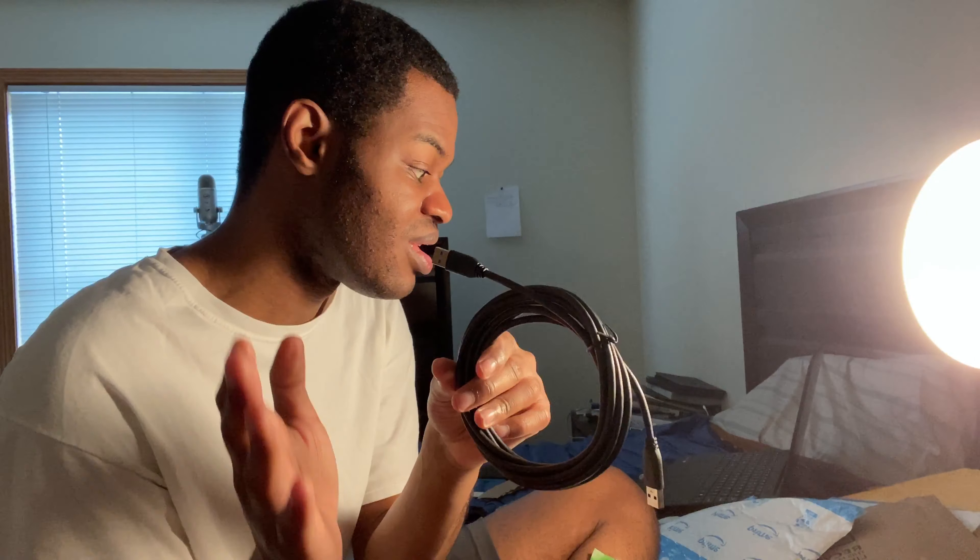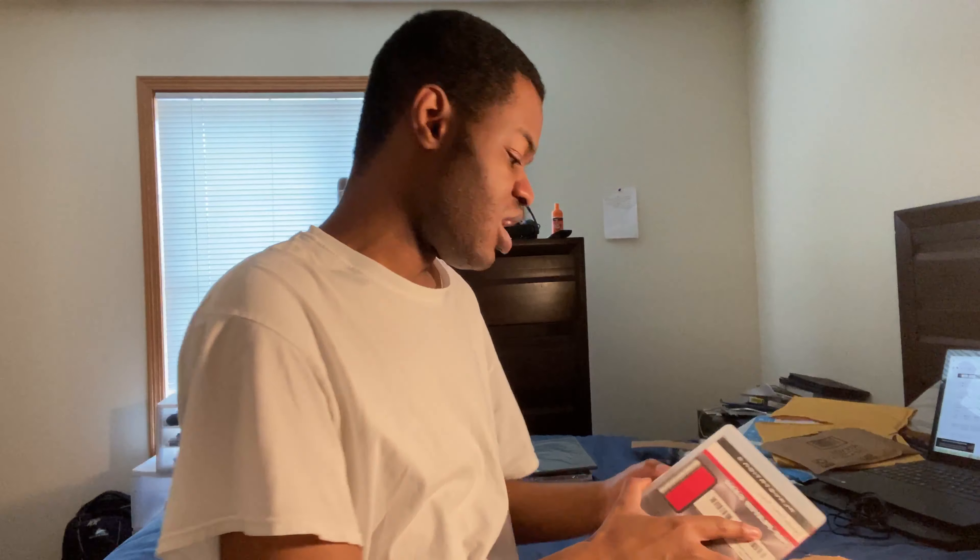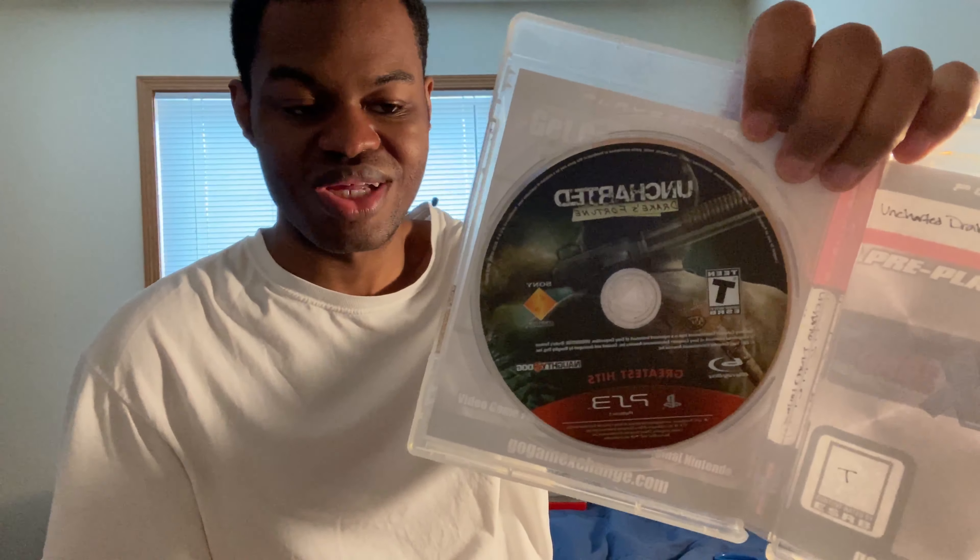I found another Amazon package — I think this was the one I was looking for. Let's unbox it with the scissors. It's a Wii game: Crash of the Titans on the Wii. I used to play this on the PS2, but now I finally own a Wii copy, which is great. And also Uncharted: Drake's Fortune — that's what the case looks like.